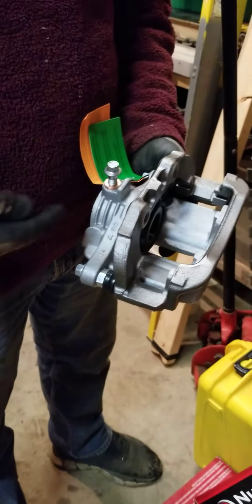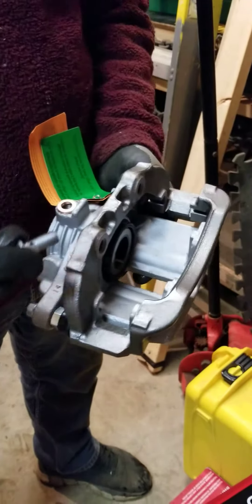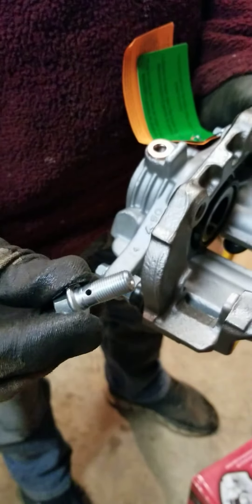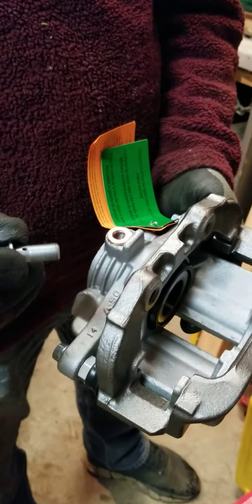A brake line, a hose, comes in here. See the hole in the bolt — when the hose hooks up to this, the hose has a hole that aligns with this hole, and then the fluid comes into the bolt and right into the piston area of the caliper.